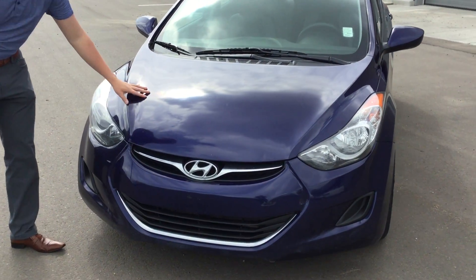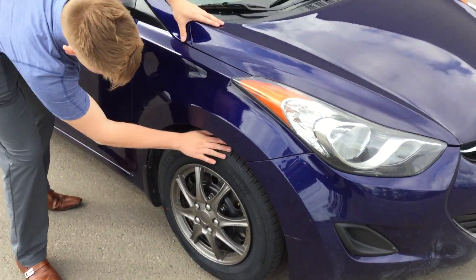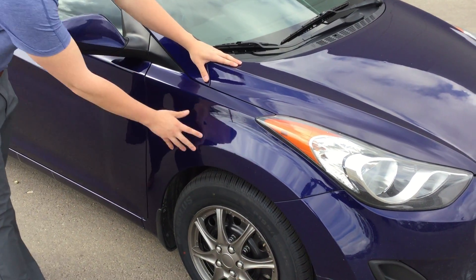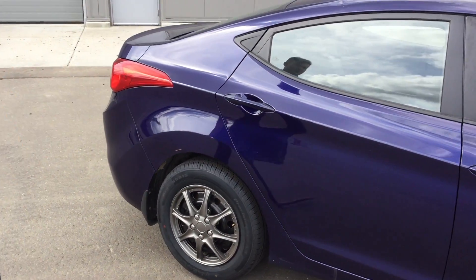As you can see here, the front of the vehicle is in fairly good condition. Along the passenger side here, there's nice tread left on the All Seasons. Beautiful color as well. Fairly good condition on the passenger side here.